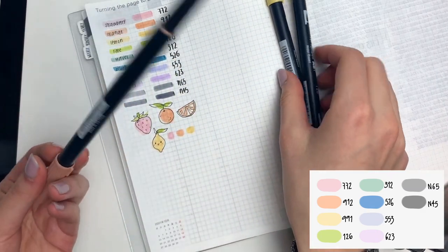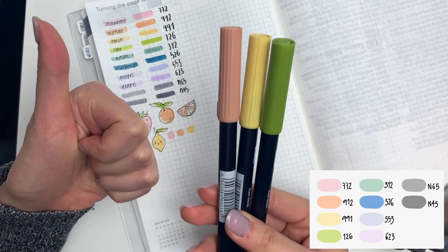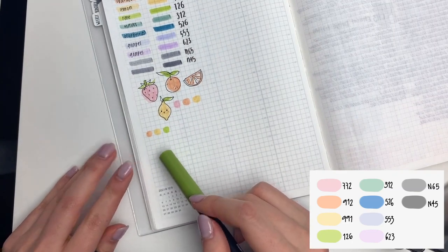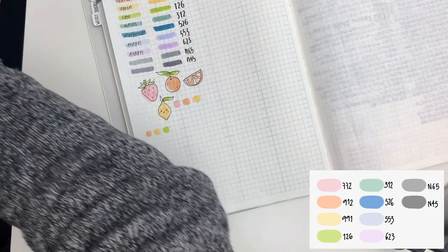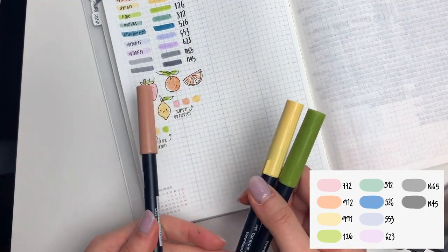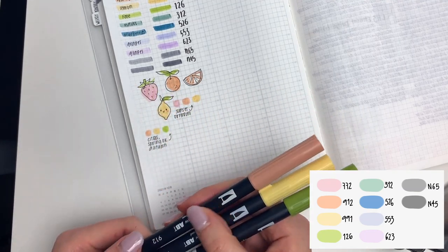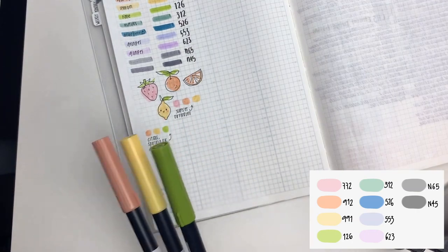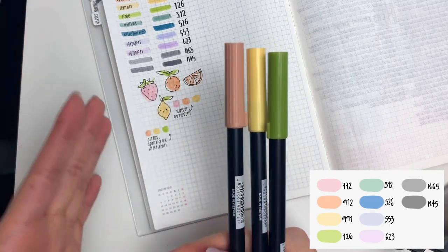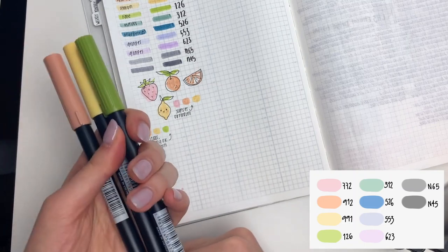Look how perfect these colors work together. This one works well either as a springtime color palette or as an autumn color palette. One idea is a citrus color scheme — I kind of already did it here: we have an orange, a lemon, and then a lime, which is perfect for springtime or summertime. And then the other idea is an autumn theme: tan, yellow, and green are leaf colors in the transition time of autumn, so this works really well to achieve that look as well.